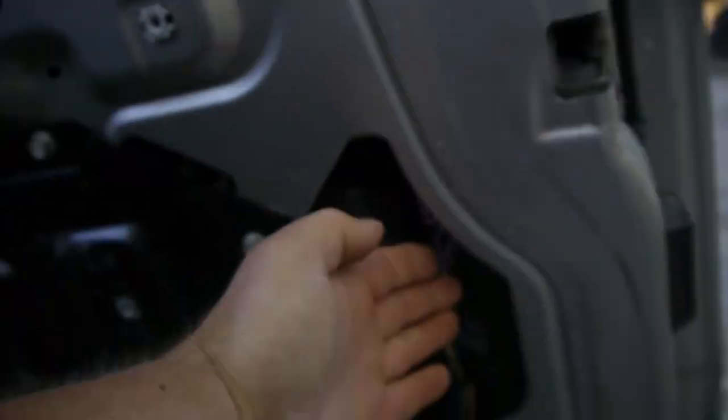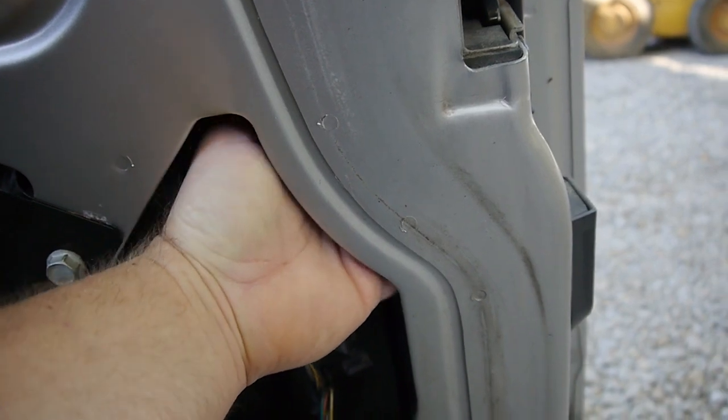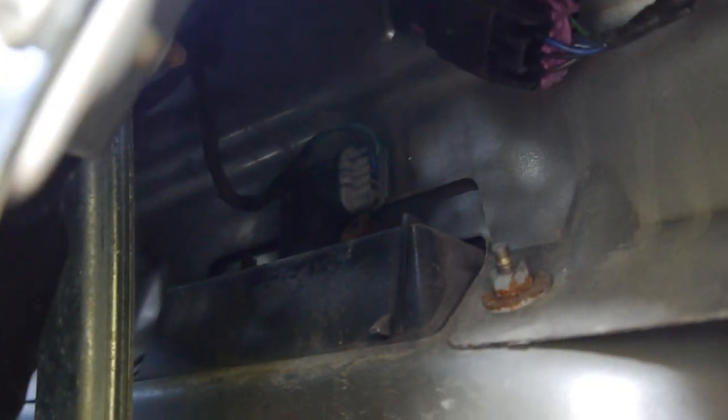From a standing position outside you might have to be on your belly to contort your hand. But then it's the same process with the lower one.